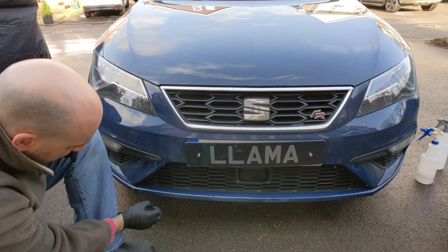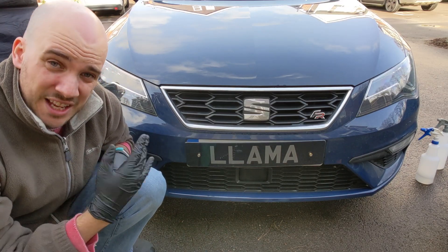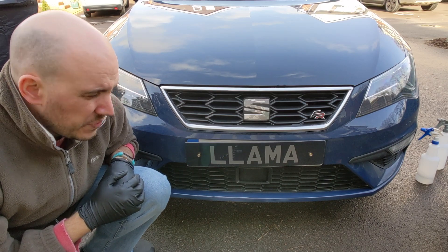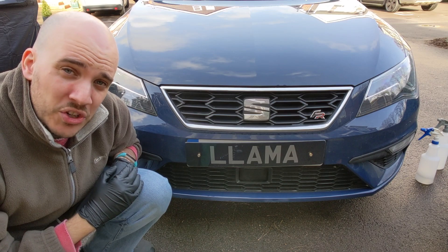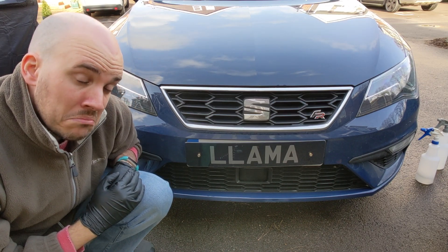Then just get back to touching all the spots in, and then the next phase after that - letting it cure, waiting a couple of coats, letting it cure for a week or so given the temperatures at the moment. And then flat it back and polish it out and we should be good as gold. Good as new, perhaps. We shall see.